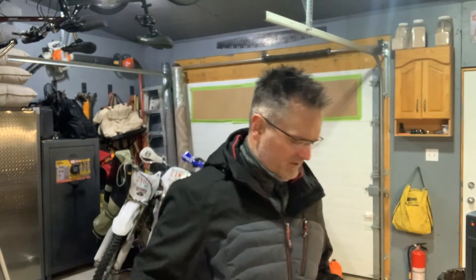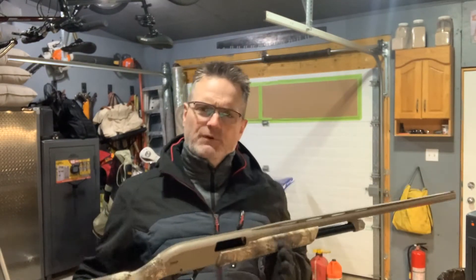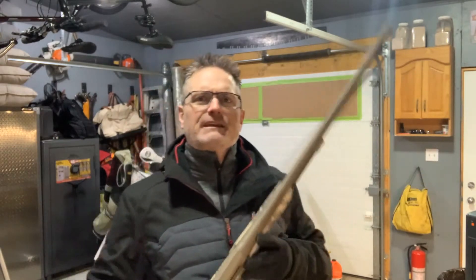Hello everyone, welcome back to another edition of Elite Sports Shooting. My name is Jeff. Today I'd like to go over the Winchester SXP Hybrid Hunter.